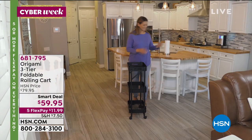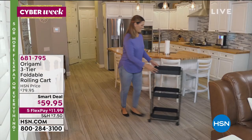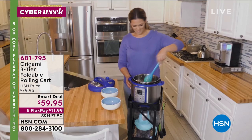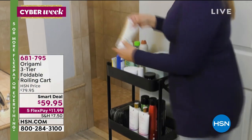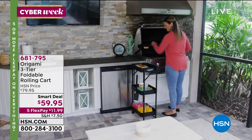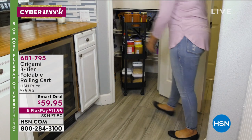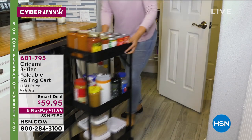Also, we have the Origami three-tier foldable rolling cart — and this is a smart deal. We took $20 off the price. It's a very easy and portable way to move things around and store things in your home: kitchen, laundry room, garage, wherever the case may be. Everything from Origami is super popular. If you're looking for something easy, portable, and great-priced, do it — but that price is good for a limited time. You can get it in bronze, white, black, red, platinum, or blue.